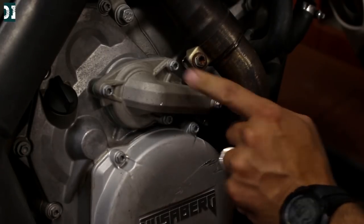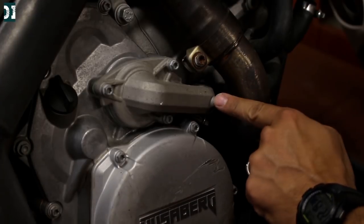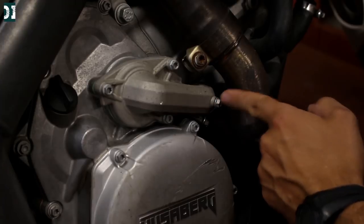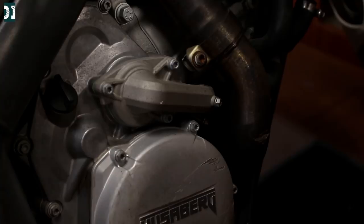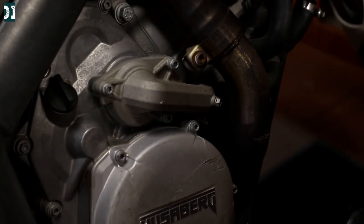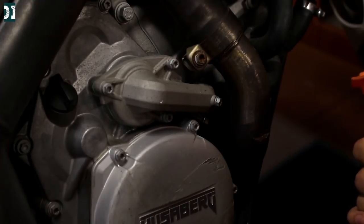You need to take out this bolt from your water pump to drain the coolant. But be careful because the coolant will come out with quite a strong stream — it will not just come down, it will be almost 90 degrees. Since we have opened the radiator, the flow should be pretty good. So get ready with your funnel and make sure you can catch it.